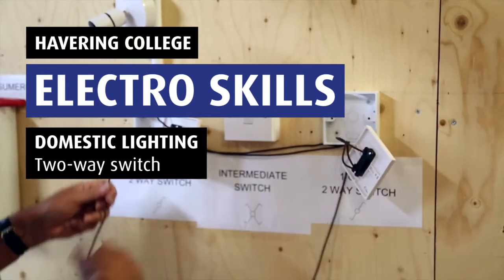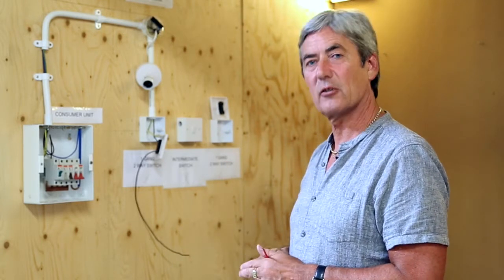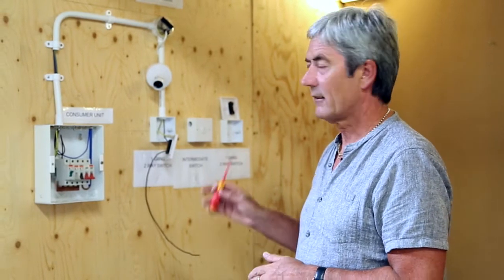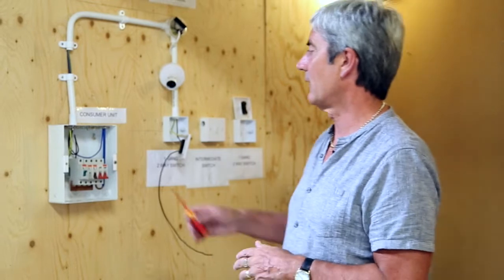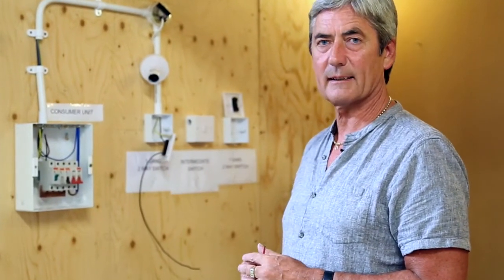Hello, welcome back to How To Electrical. As you saw previously, we wired up a one-way two-plate lighting circuit. Our next connection will be to convert this to a two-way two-plate lighting circuit. For convenience, if you looked at the last video, the connections in the consumer unit will be the same.